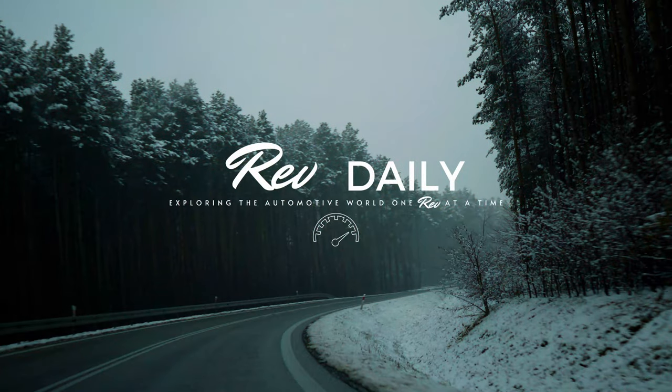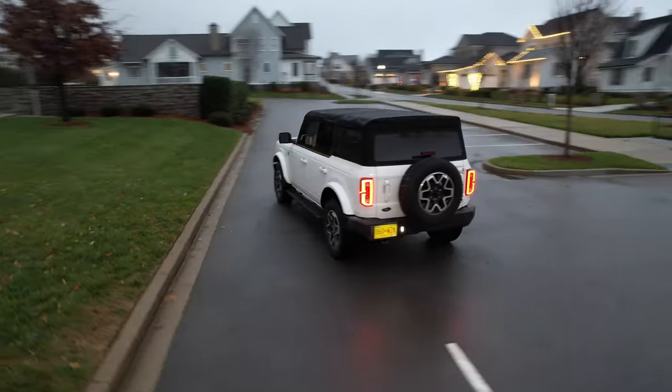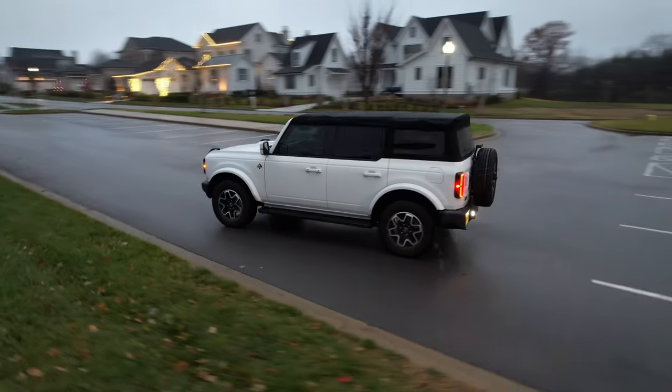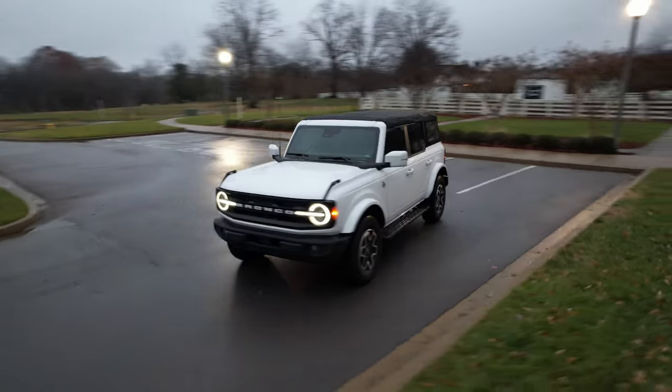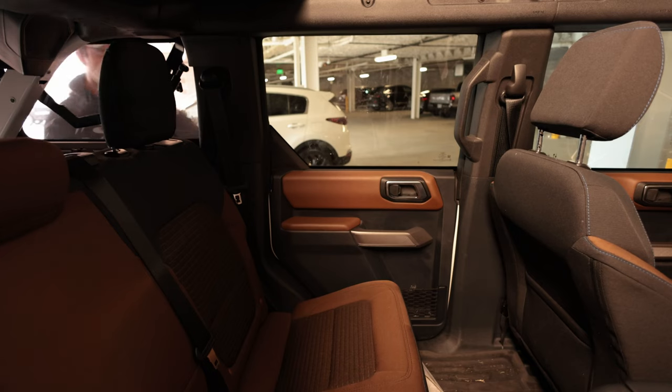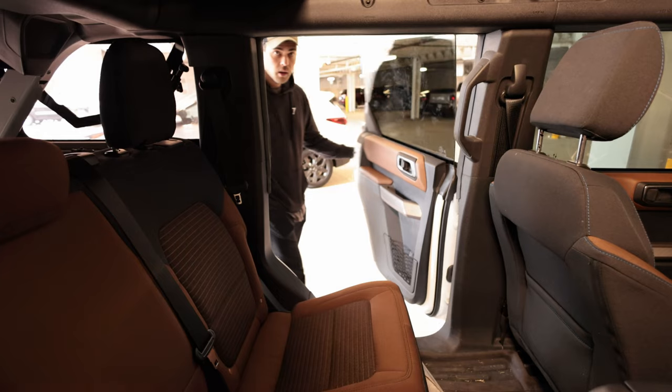I recently took this Bronco on a 2,500 mile road trip with my wife and our one-year-old daughter. The baby did really well, and overall it was a great trip. We made it through some sketchy weather going through Oklahoma, which was pretty intense. But on that trip, even though it was great overall, we did find a few annoyances with the Bronco, so in this video I'm going to show you what those annoyances are and how to fix them for pretty cheap.